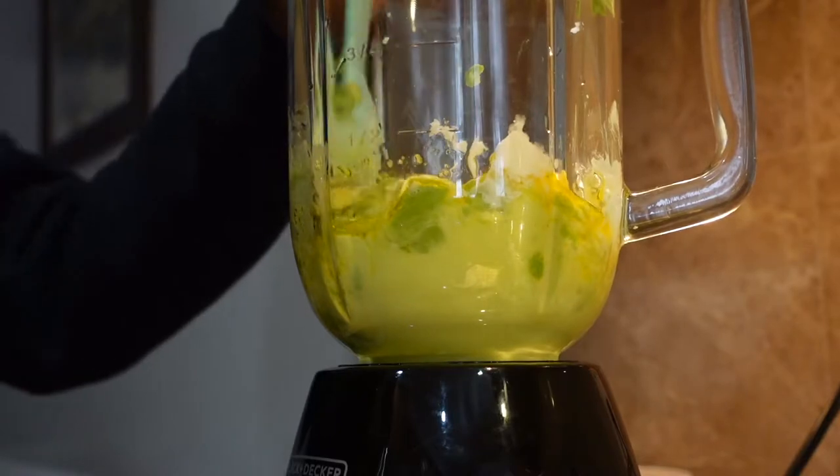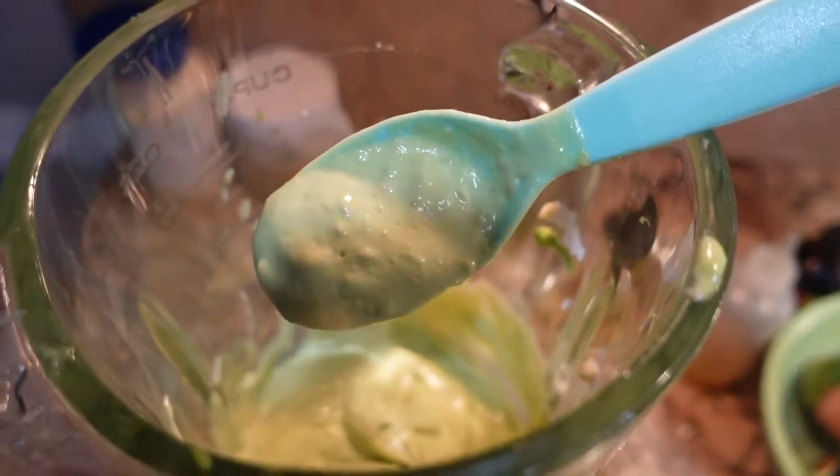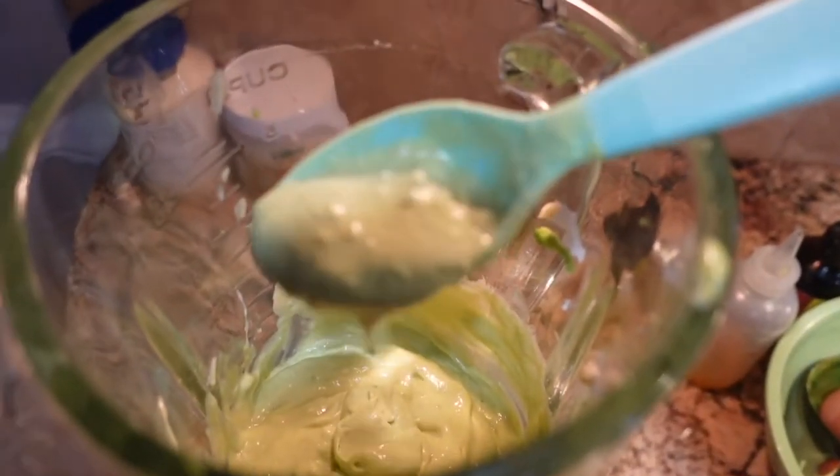I actually had to mix it around because I wanted it to be very, very smooth. At first, if it looks too chunky, then you could go back in and blend it again, which is what I did. And it came out really, really smooth, just like that.